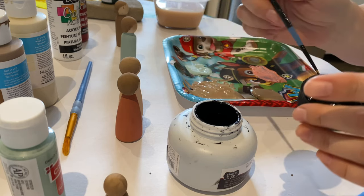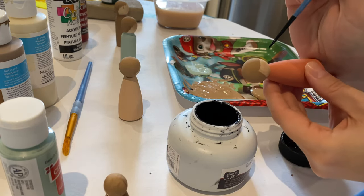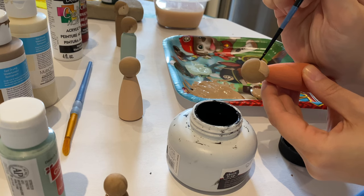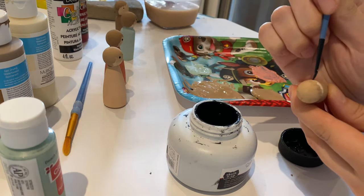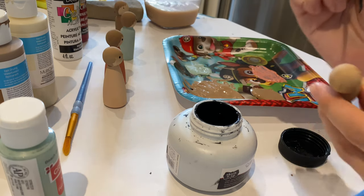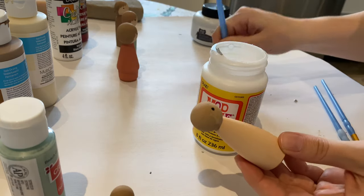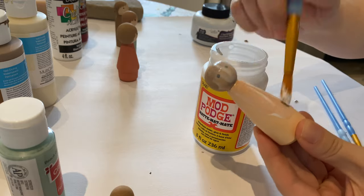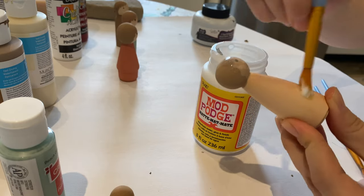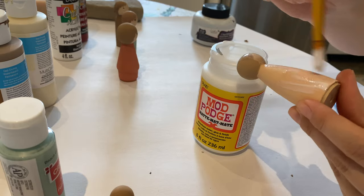The last step in this process is to do some fun little dot eyeballs. I tried to do them way on the sides of their heads — I think that gives it a cute look. I used a really thin brush and did some little dotted eyes. And finally, you do add some Mod Podge. If kids are going to be playing with these, you want them to last a little longer. Just slop that Mod Podge on — it dries clear.